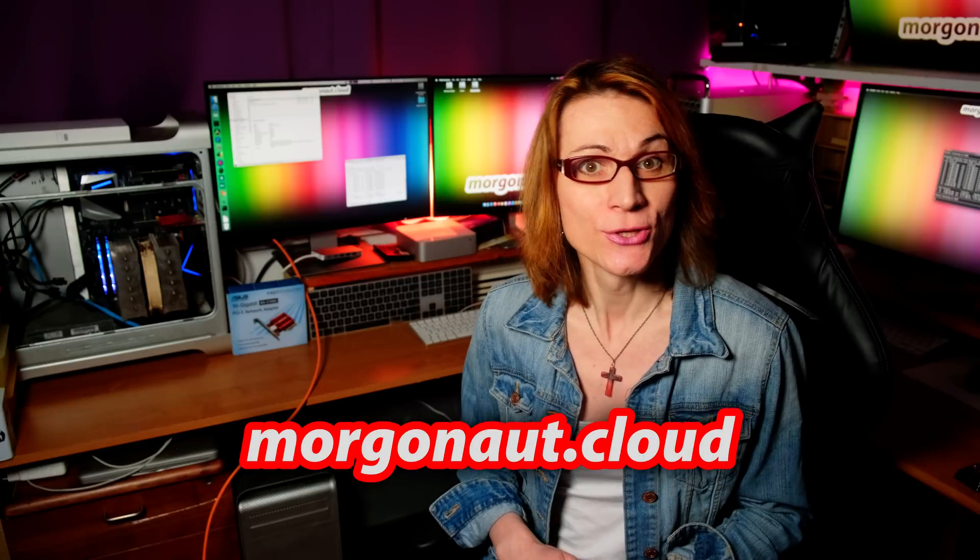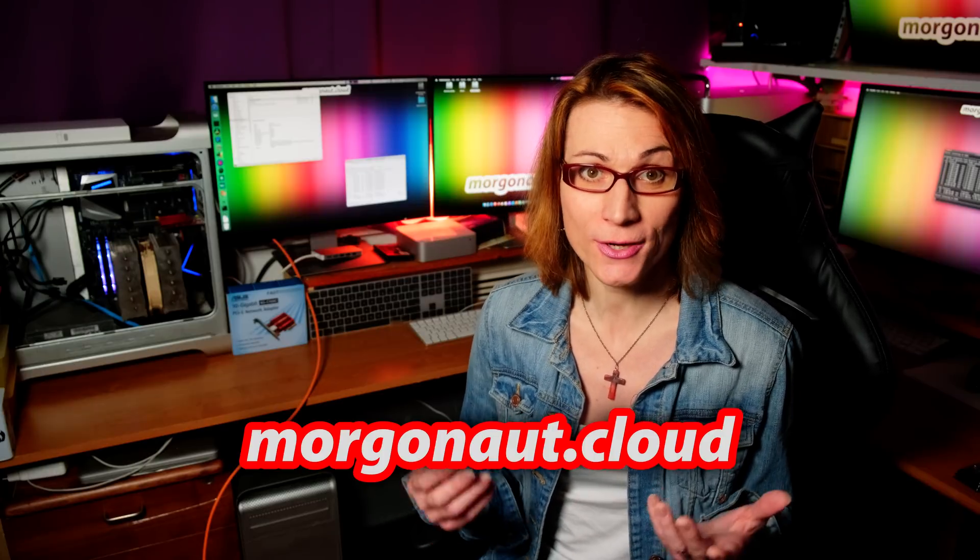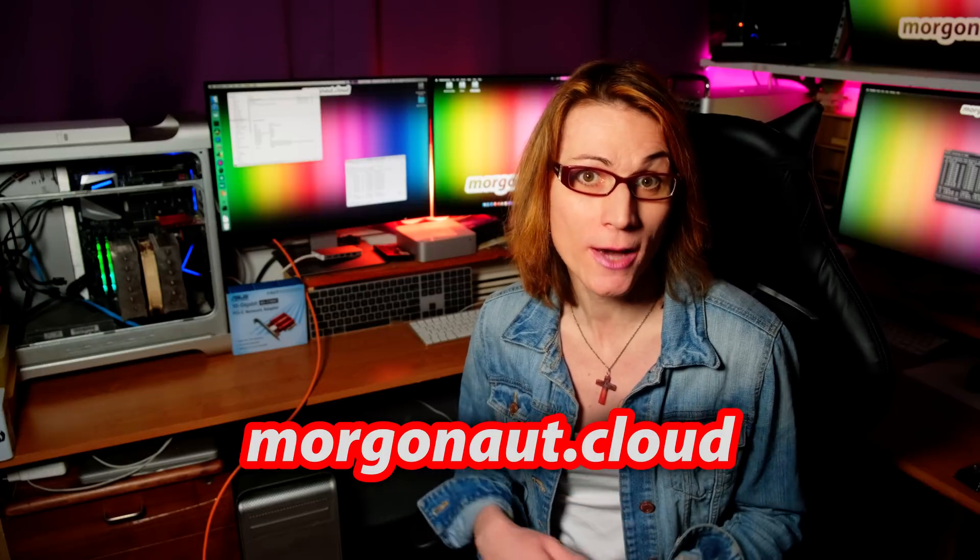I hope I made your day a little better — if so, please click the like button below. Click the share button and share this video with your friends so it can help more people. Don't forget to join my website morgonaut.cloud so you will always have access to all of my videos, tutorials, posts, and even my individual one-on-one personal help. Morgonaut is always here to help. Don't forget to watch my other videos. That's all for today — thank you for watching and see you next time, my Hackintosh friends.